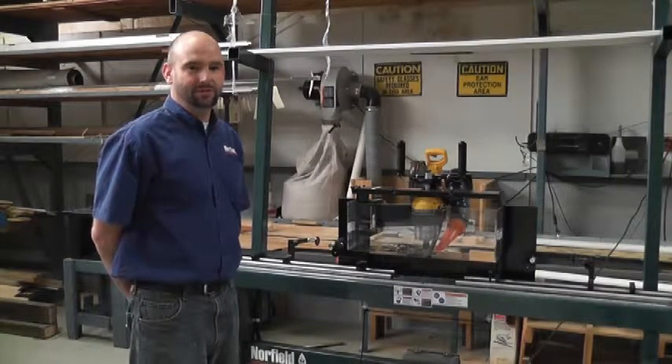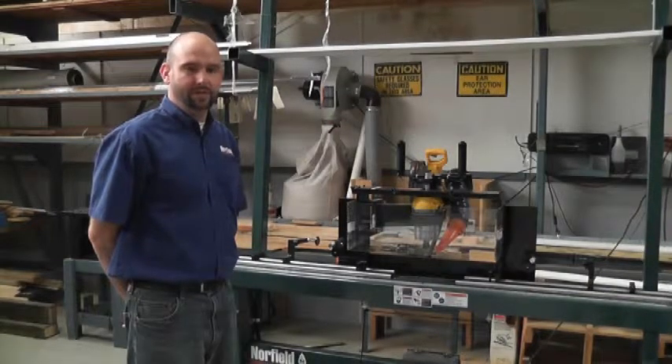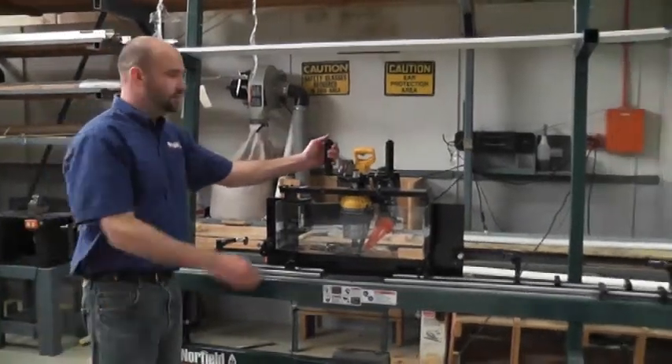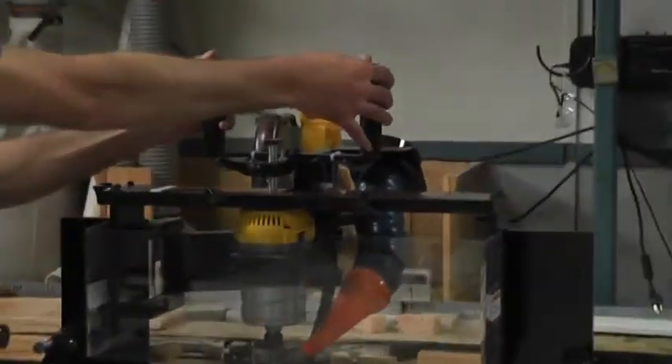We're here today to demonstrate the new 250MX exterior strike jam router. Some of the 250MX's features which differentiated from the 250M include some safety features for operation of the motors on the machine.